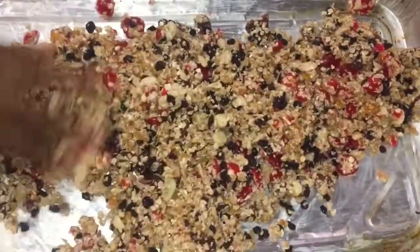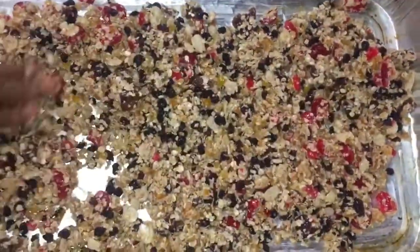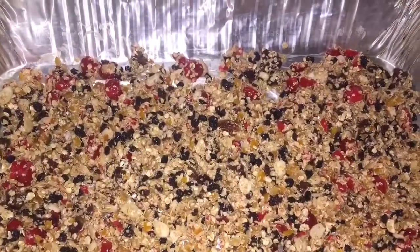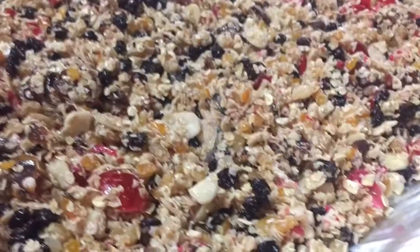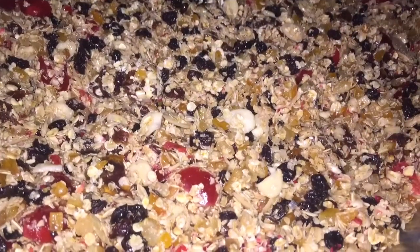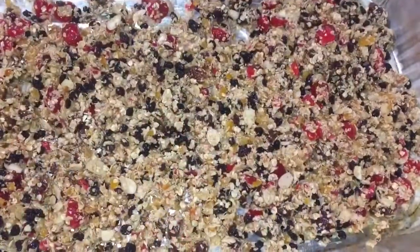I did lightly grease this disposable baking tray and then added the ingredients. I placed it in my preheated oven for 8 minutes, then removed it and put it back again. I did this 3 times at 8-minute intervals.